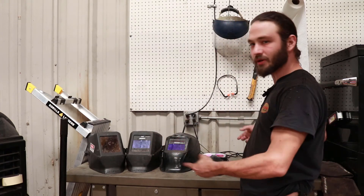Hey, I'm Adam with Adam's Warden, and in today's video we're talking about welding helmets. Stay tuned.